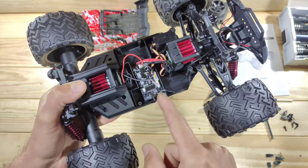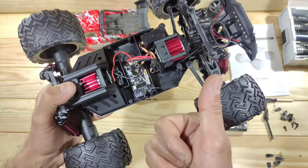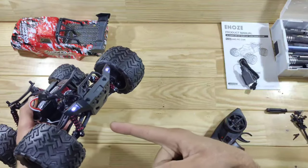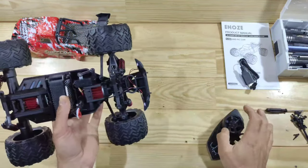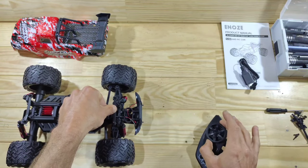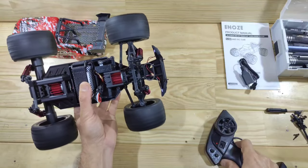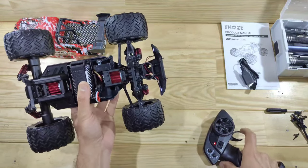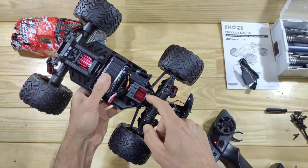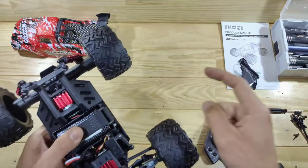Here you can see the two-in-one receiver/ESC combination, and it looks like it's got a waterproof seal over it — that's a thumbs up. With the car powered on, you can see the LEDs light up. The steering servo isn't the fastest or most powerful one. This is full throttle — it doesn't seem very fast, but the box claims it can do 40 kilometers per hour, so let's take it outside and see if we can hit that.